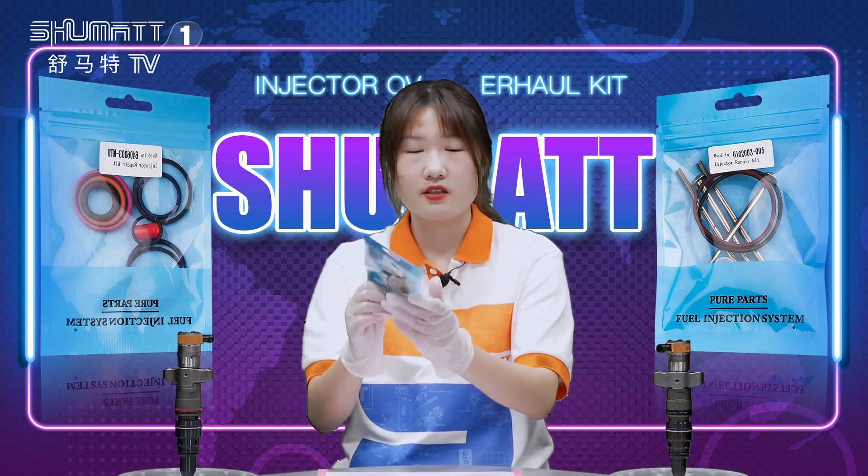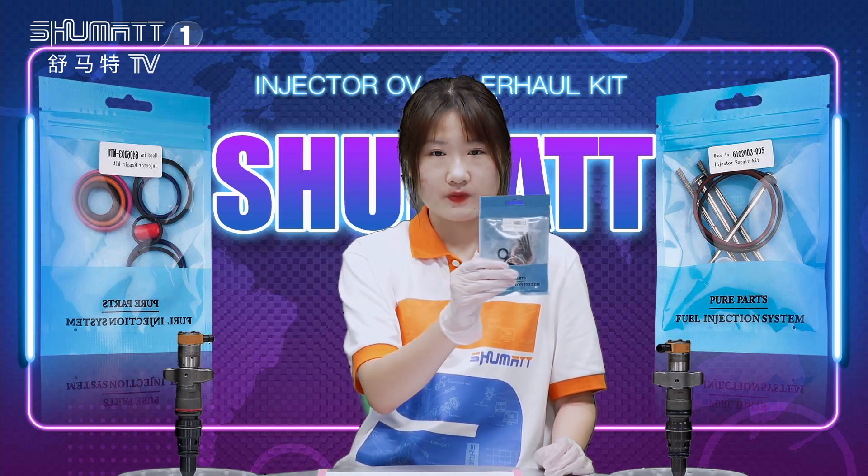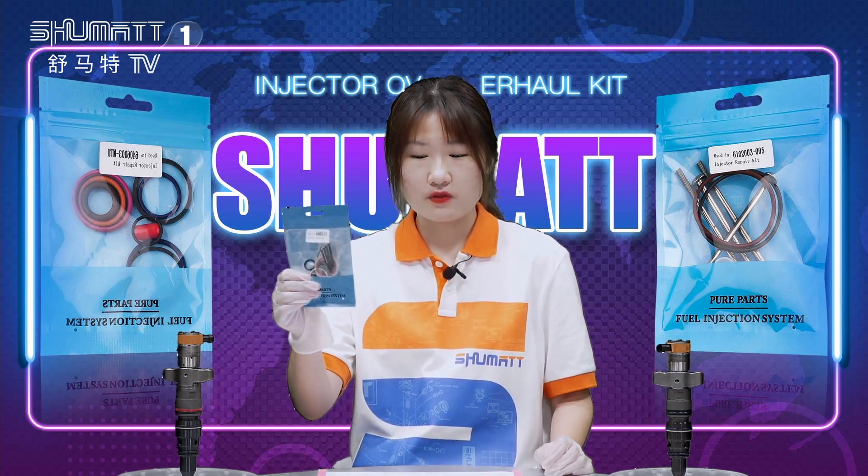You can look at it here. This is the injector repair kit. Let's check the details for our product.